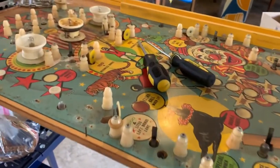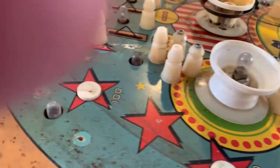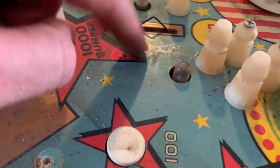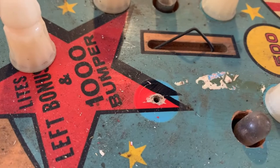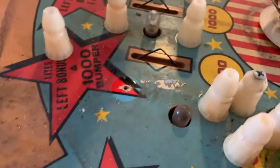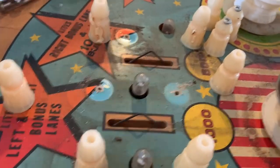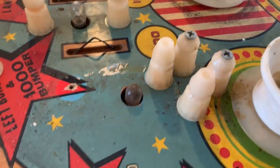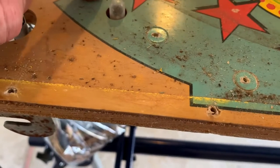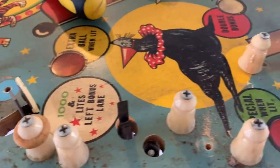All right, got all the plastics off. If you want to see what it's gonna look like — or should look like, I guess that's a better way to put it — everywhere that you move one of these, it looks shiny and new. It's gonna take a lot of work to get this in shape, but it'll be worth it. So let's keep going.